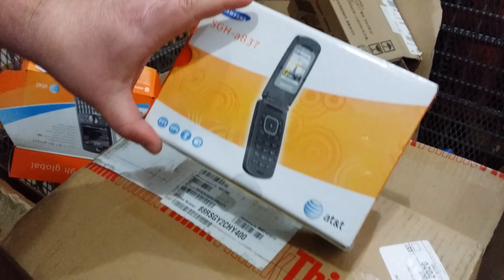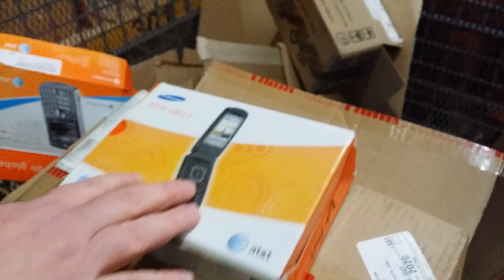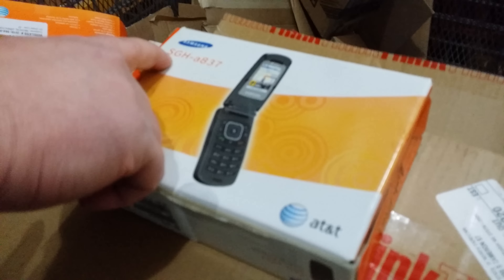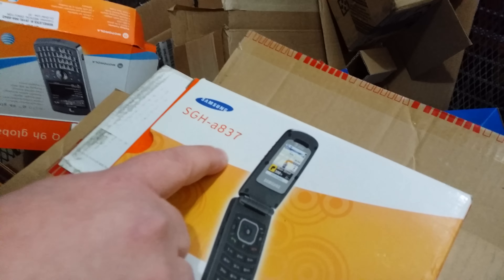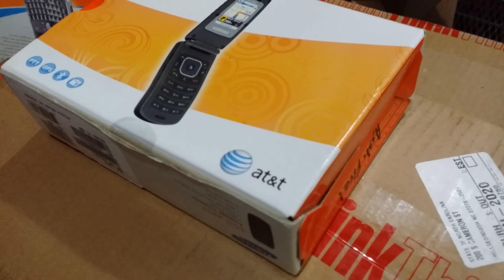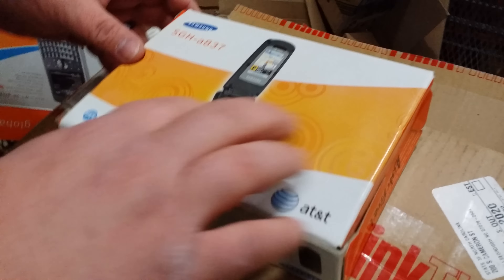We are unboxing yet another unboxing video. It's our new phone — a Samsung SG8-A837 on the AT&T network. So let's open it up and see what's in here.